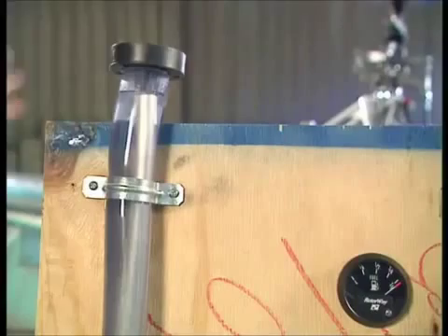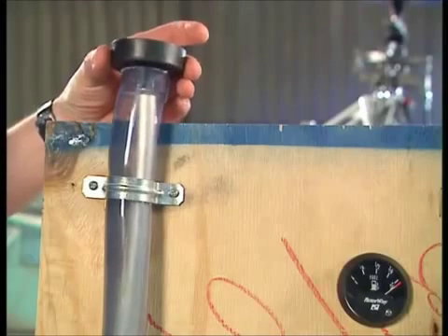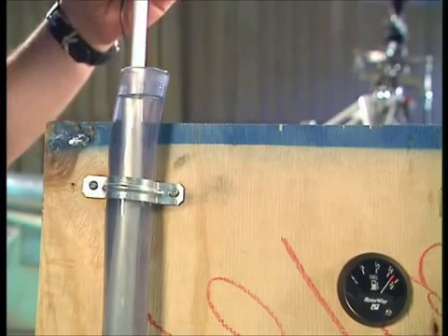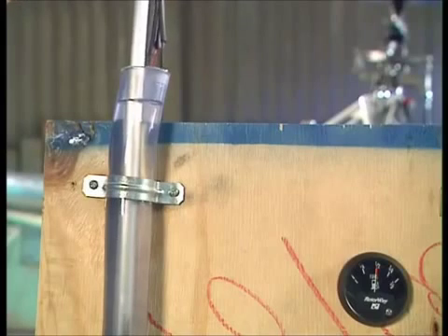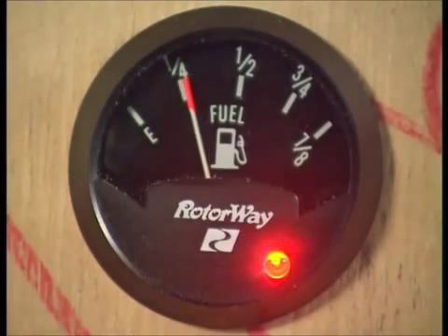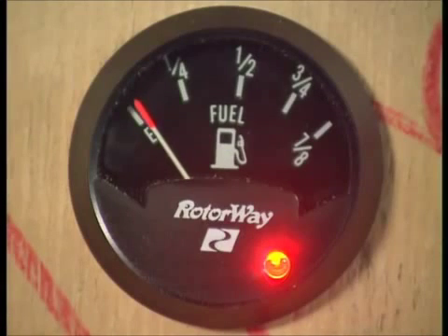So the big test now: if the fuel was being drained, the equivalent in this little physics setup is to pull the sender out. So as I pull it out, the needle should drop — and it is. When the sender's about half in, half out, it should be on half — which it is. Keep going. The red light comes on and warns you that you're running out of fuel. And then when it's completely out, it's on empty. Perfect.